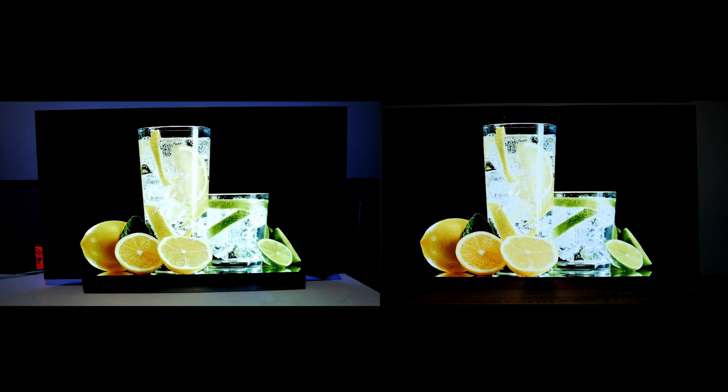So finally I put together my review of the LG C4 OLED. I have the 42 inch version which I paid $1,500 plus tax, but it is also available in 48 inch, 55, 65 and even 77 inches.